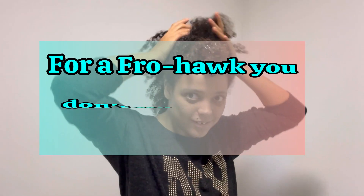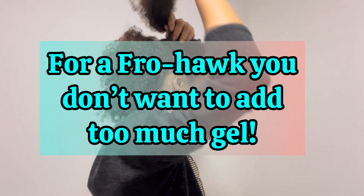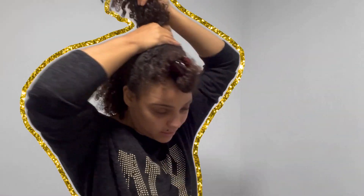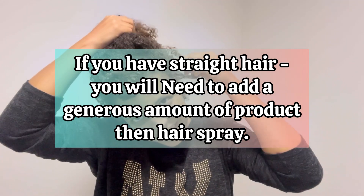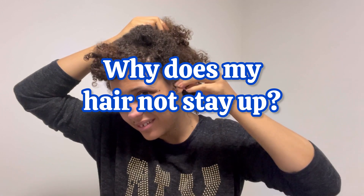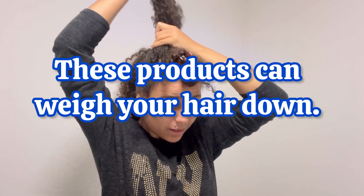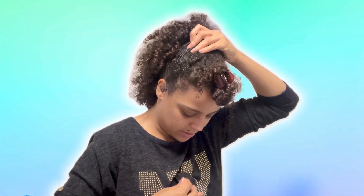Pro tip: for a frohawk, you don't want to add too much gel. You still want the fro style to show, so if you add too much product to the curls, they will just flop down. You want to allow your curls to fall naturally, creating a raised mohawk style. However, if you have straight hair, you will need a generous amount of product and then hairspray. If your hair is not staying up, you may be adding too much product — even with straight hair, it can weigh your hair down and cause it to flop. Also, over-conditioning puts too much moisture in your locks, which is less than ideal for styling. Remember, as counterintuitive as it may be, smooth slippery hair isn't a good thing when you're aiming for a style to hold. You want it firm.